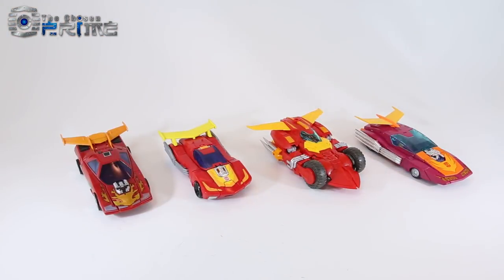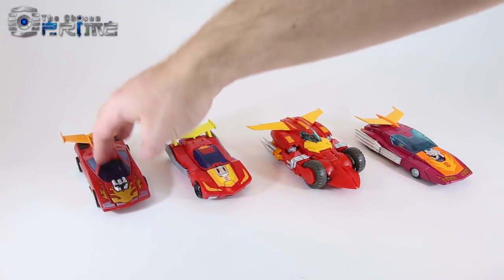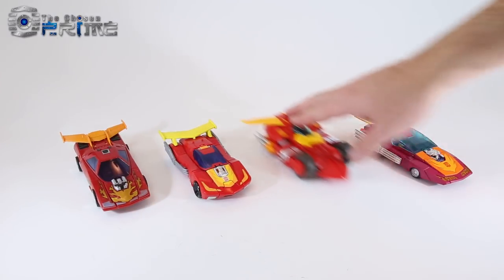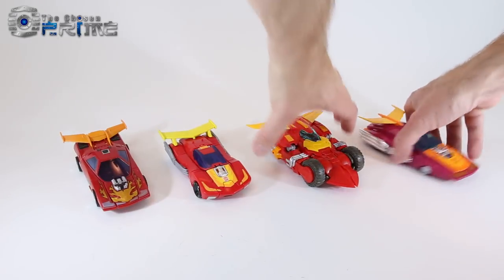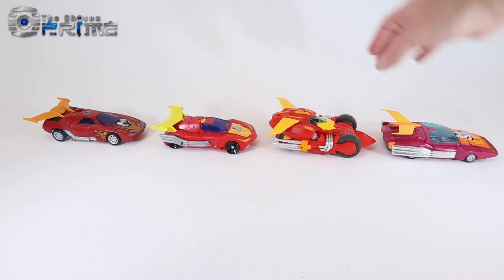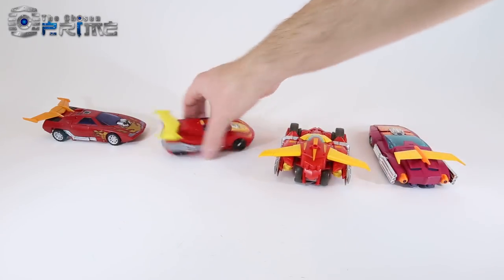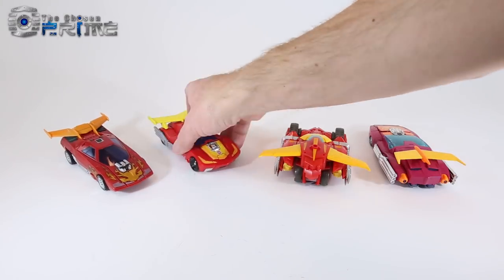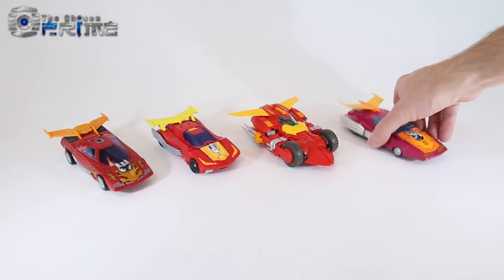In car mode comparisons, you can see how the others match the G1 style version of Hot Rod versus the comic style Cybertronian look. Calidus' vehicle mode is actually the largest of all four, and it is definitely the most comic-accurate version of Rodimus available.